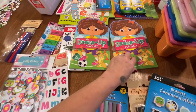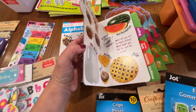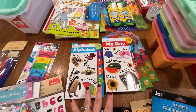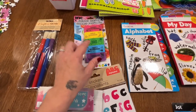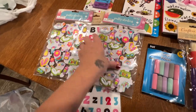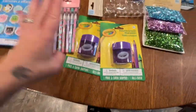I got two dress-up activity books — one for Evelyn and one for my granddaughter. I got two alphabet books: one is a 'my day' book with words, and the other is an alphabet book. They have a lot of school stuff at the Dollar Tree and we've used it last year with the twins for kindergarten. I also got scented erasers, bigger paintbrushes, and two packs of scrapbooking stickers, plus an alphabet sticker set for my granddaughter's cubby.